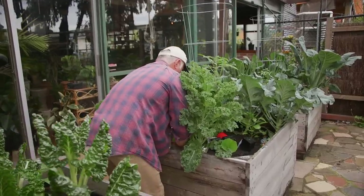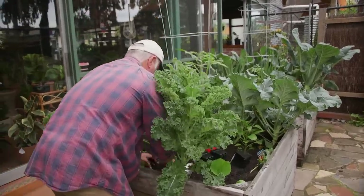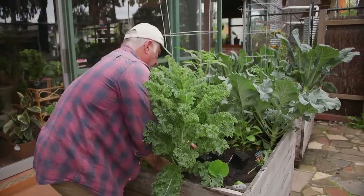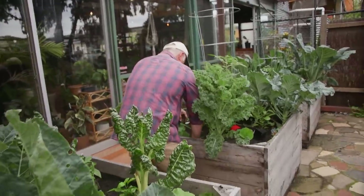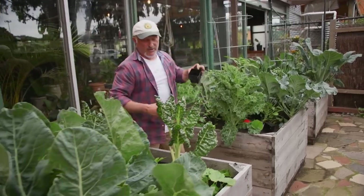And the last one is our Banana Supreme capsicum, which is a beautiful long yellow variety. I've planted it in between the kale, and we'll give it more sunlight as the kale is harvested.